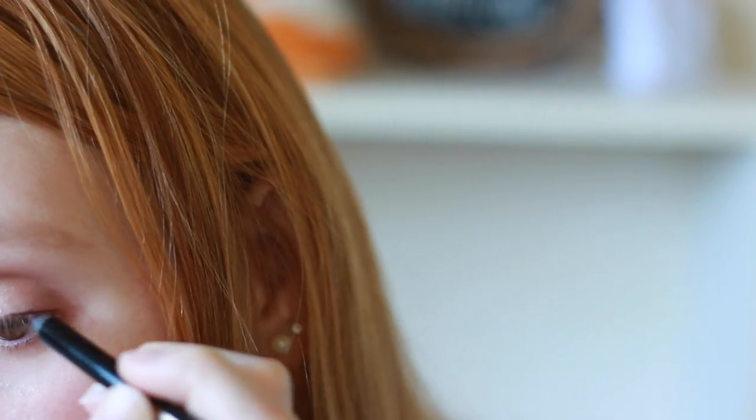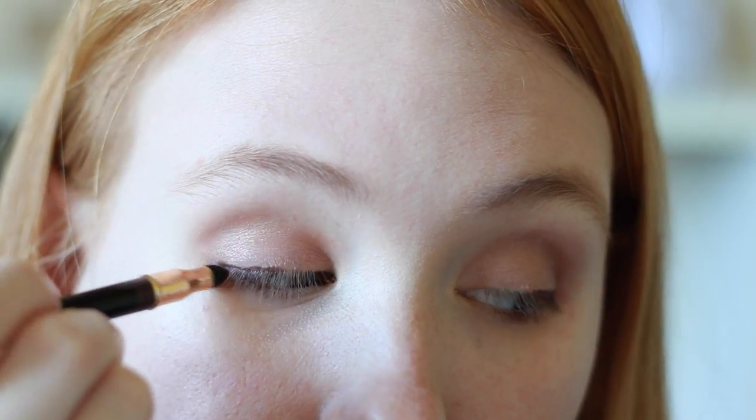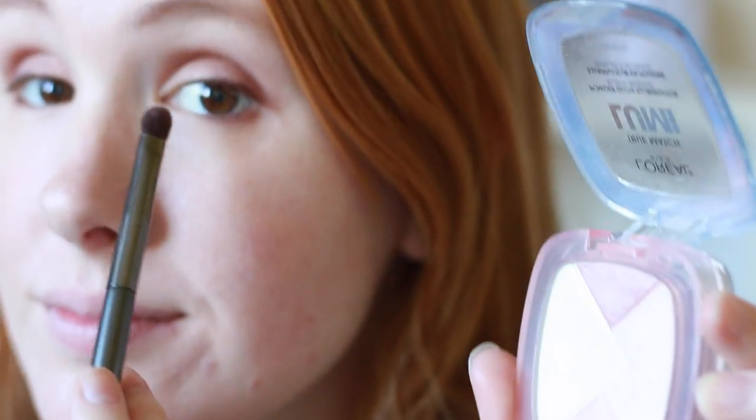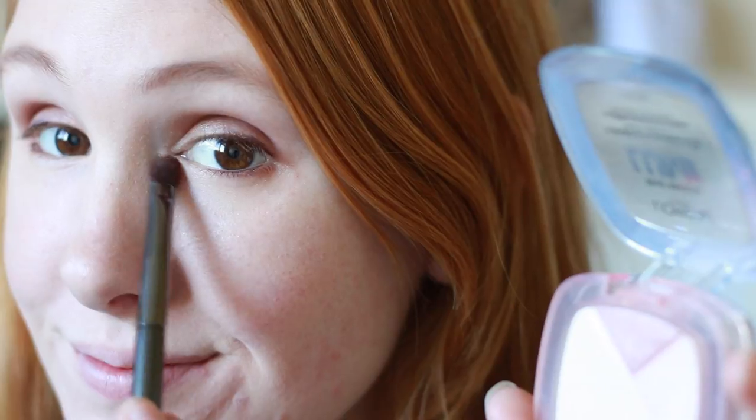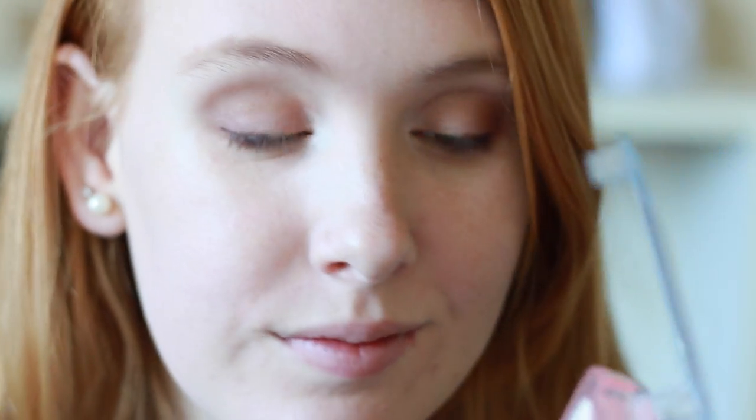Don't worry about it being messy because we are going to smudge it. Take that smudge tool that comes on the back of the eyeliner and just smudge it all in and blend it until it looks like just a little purple instead of a harsh line. Then I'm taking this L'Oréal Lumi highlighter powder and putting that in the corner of my eye, then dusting a little bit under my eyebrow for that extra pop. I always curl my eyelashes because I have the world's straightest eyelashes.